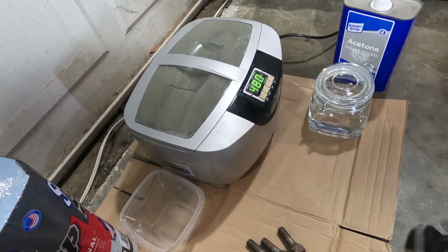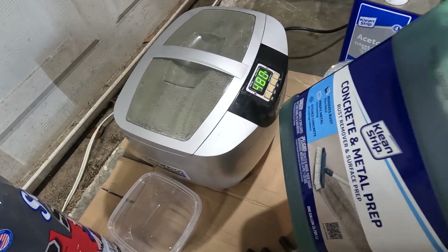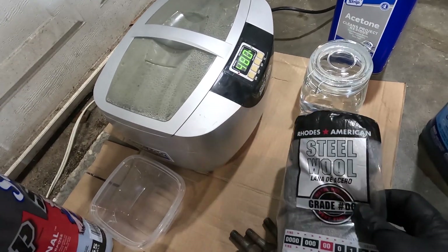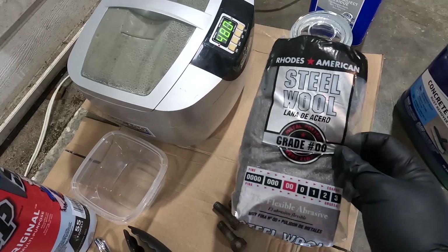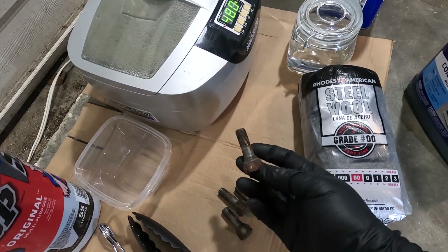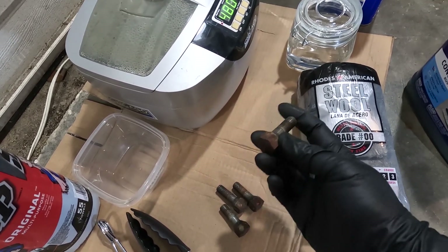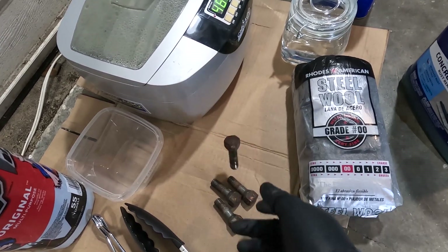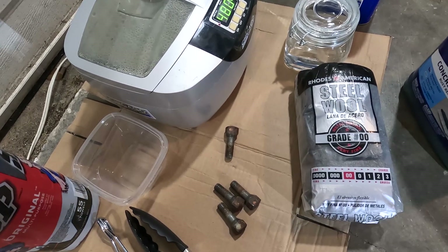I also want to try out two different things. First, I'm going to put a bolt directly into the phosphoric acid and let it sit for a long time to see what happens. The second thing is to dissolve some steel wool into the phosphoric acid first, which will make a high concentration of iron phosphate. As the bolt dissolves, it should create iron phosphate in the solution by itself, so I'm wondering if that step is even necessary. It's really the iron phosphate that gives it that nice dark color.